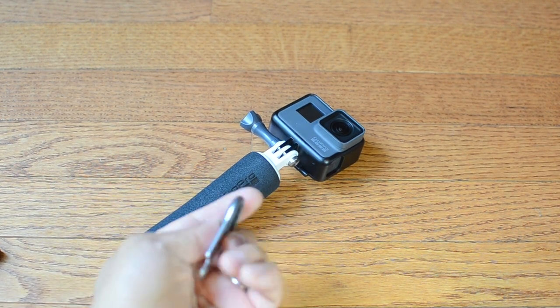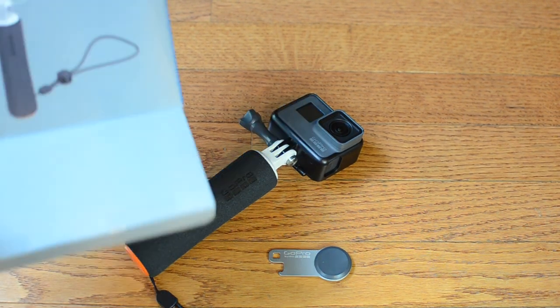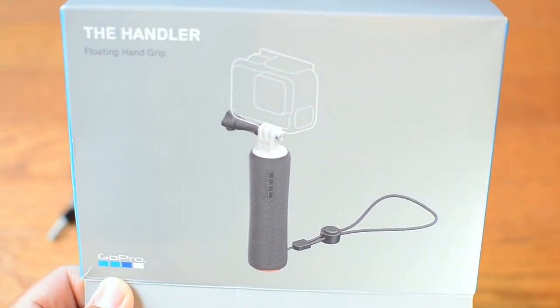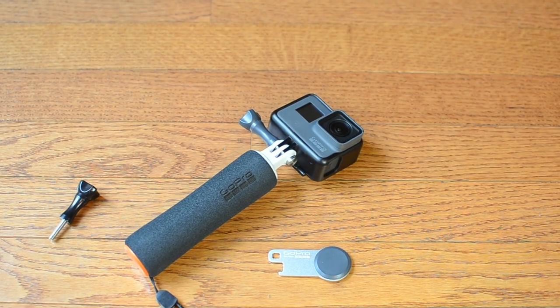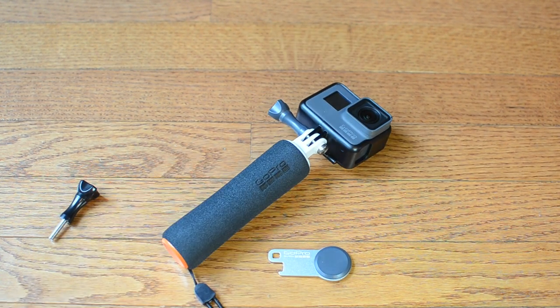With the thumb screw lock and the box itself right here, for those who want to order one — this is a really good floating device. It will make your GoPro float in the ocean or swimming pool. Thank you, have a good one, bye bye!